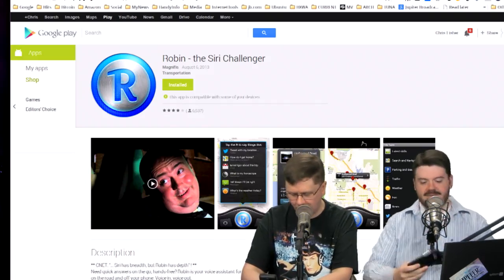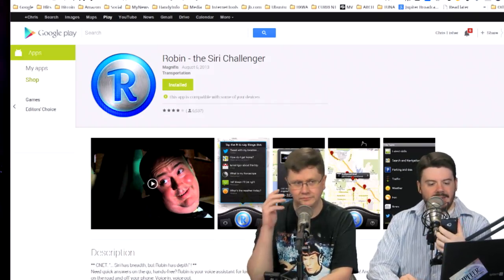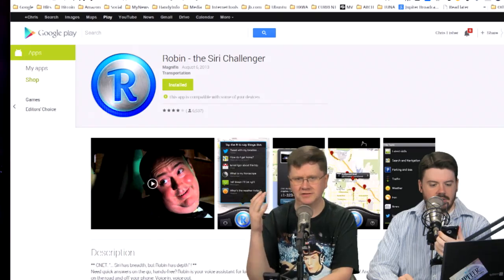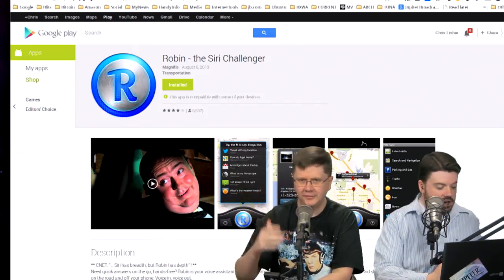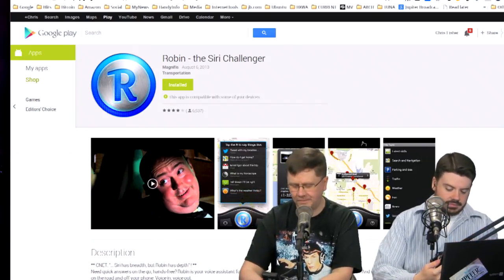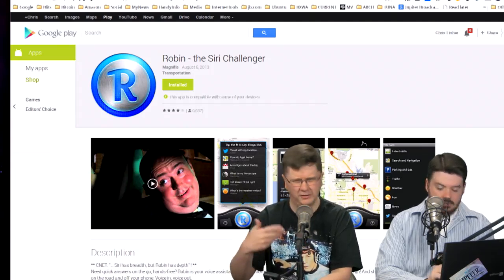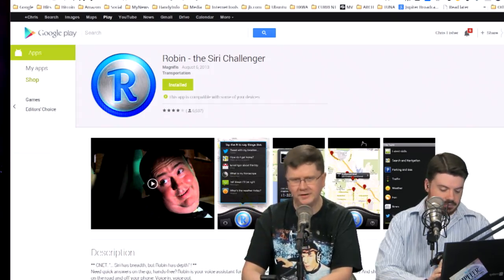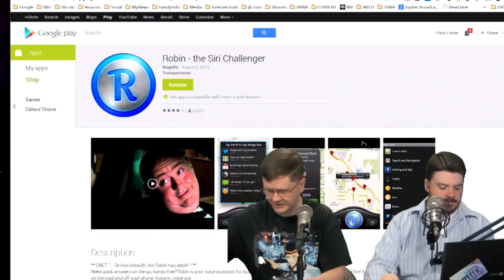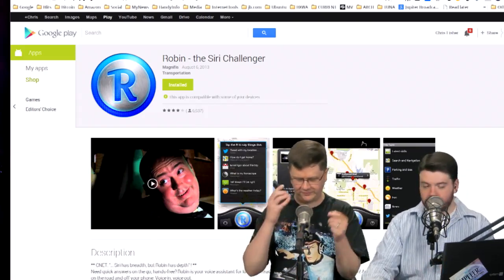So let's talk about the Android pick — I'm going to install it right now as we go. It's called Robin — not to be confused with Batman. Robin is essentially designed to be a Siri alternative for Android. There are like a billion different apps that supposedly do this — I've tried them all and they all suck. These guys appear to be latching onto what Google Now is doing, and it works with that but also does a lot on its own.